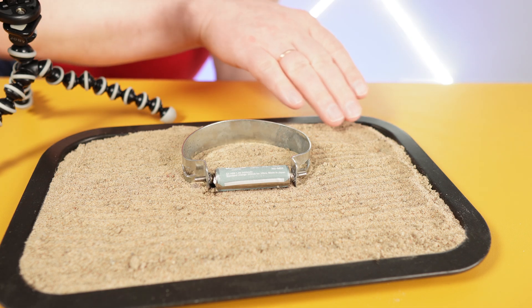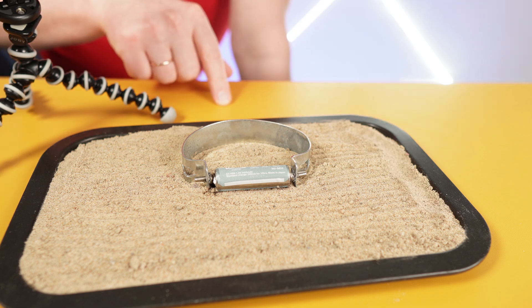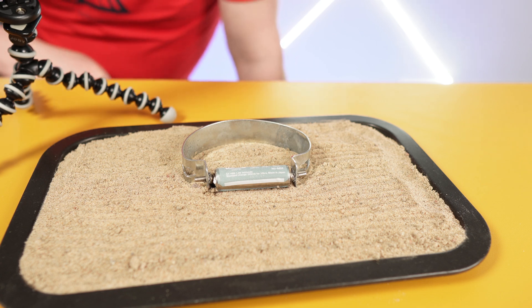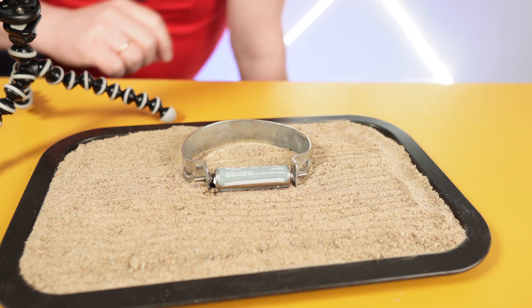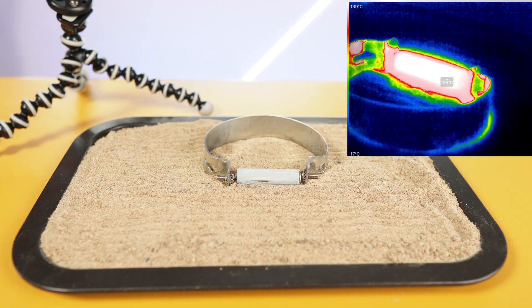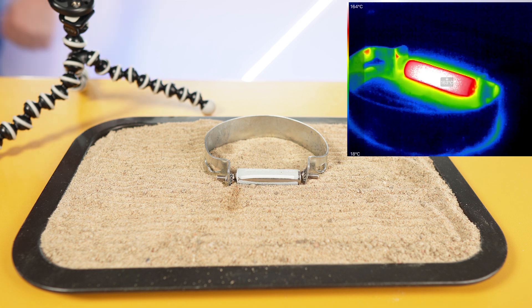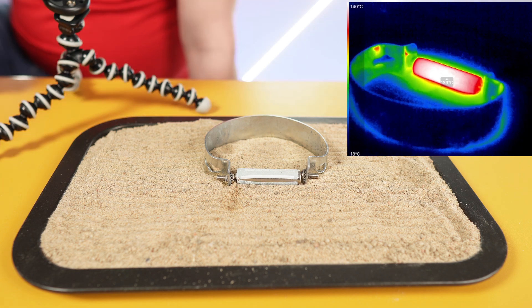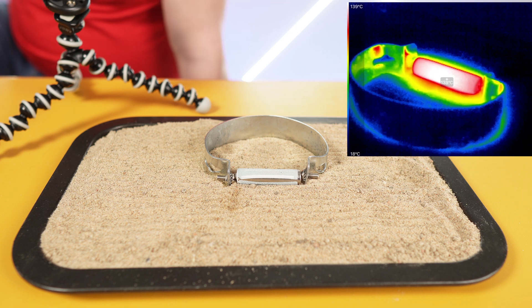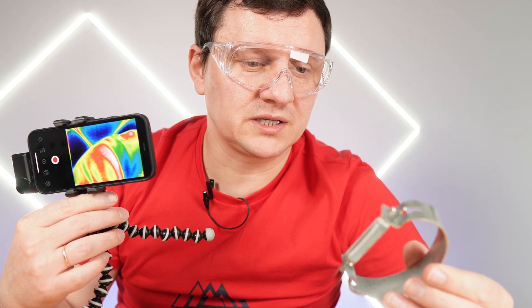So using sand was a good idea. If I get 160 degrees here, I will most likely leave some marks. Next battery is triple A. It's still growing — 163. It was able to reach the same temperature as the double A battery. I was expecting less.